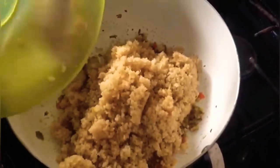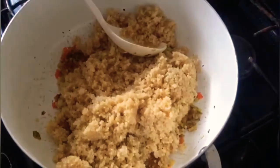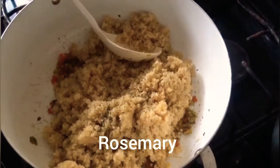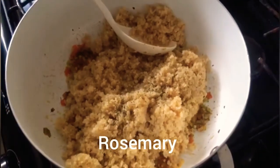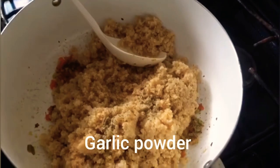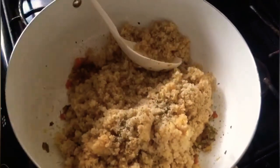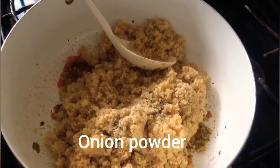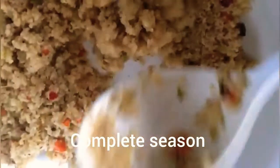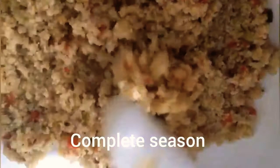Five minutes later, to our sautéed vegetables we add our quinoa, and we are going to add some extra flavor by adding one teaspoon of rosemary, one teaspoon of garlic powder, one teaspoon of onion powder, and two teaspoons of complete seasoning. We are going to stir this properly.